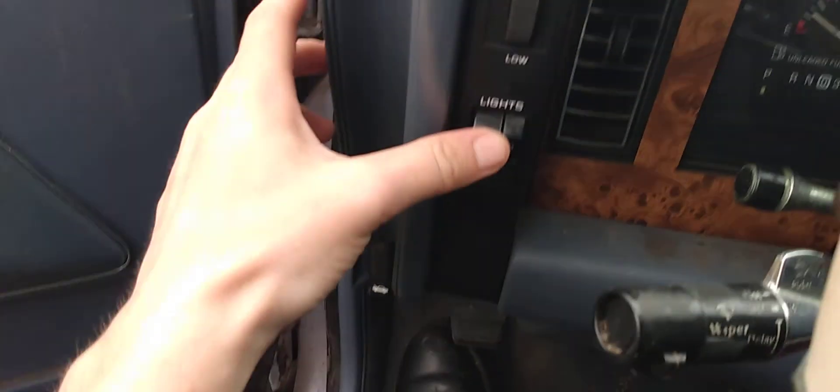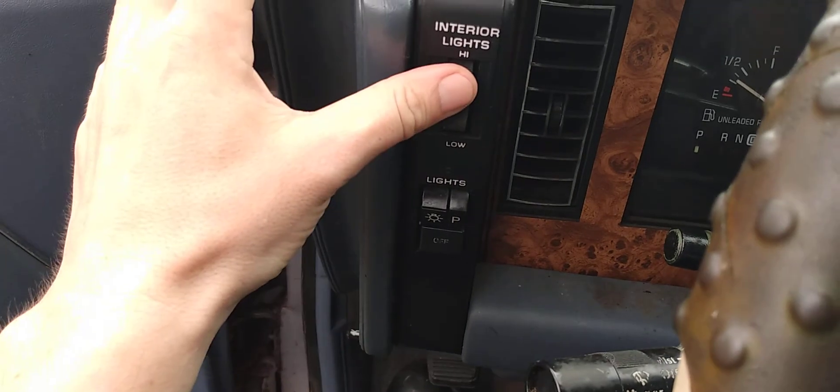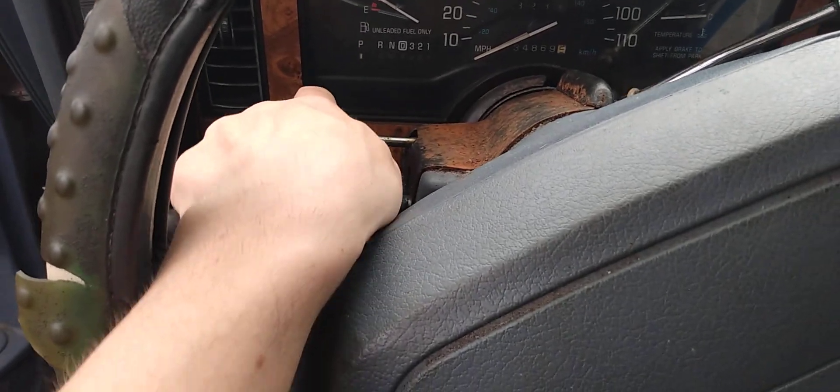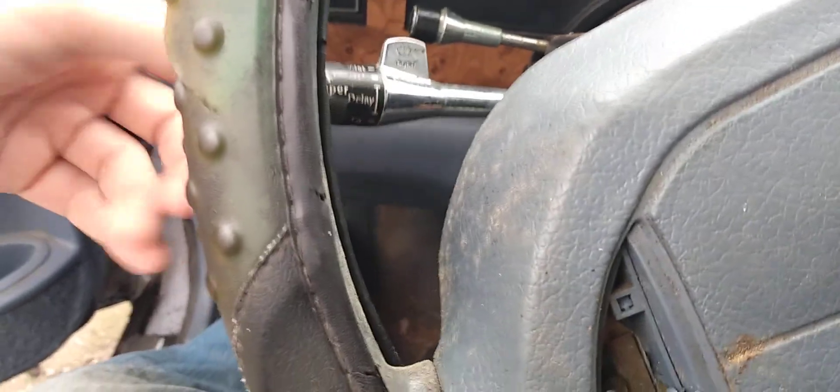Here is your headlight switch, interior lights, and turning signals. This car has tilt steering — this is your tilt steering switch. And here are the windshield wiper controls.